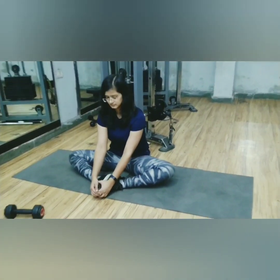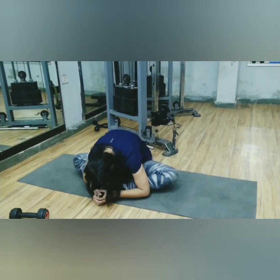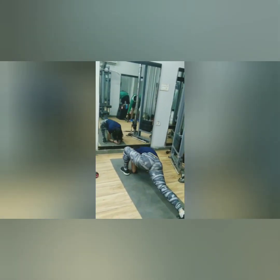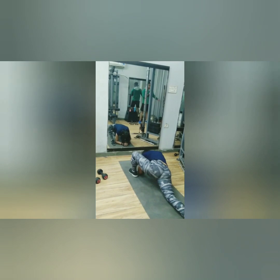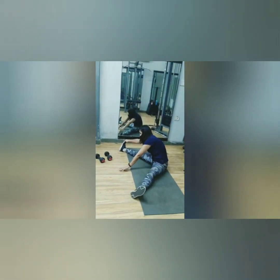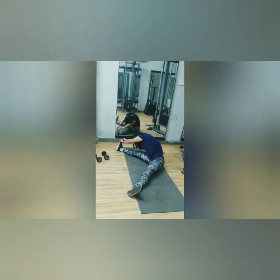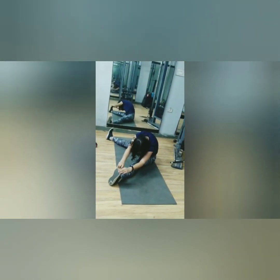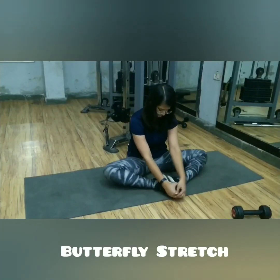Remember a few points before you start stretching: don't force yourself into any pose, do every stretch as per your level of flexibility, don't stretch beyond what's comfortable, don't forget to breathe, and start slowly and gradually. Love yourself in the process of becoming a better version of yourself. Thank your body for everything it allows you to do. Let's get started.